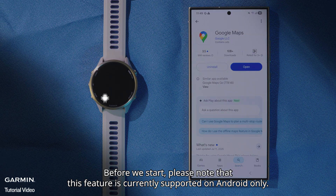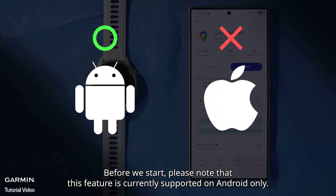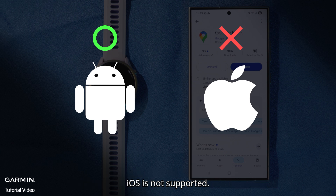Before we start, please note that this feature is currently supported on Android only. iOS is not supported.